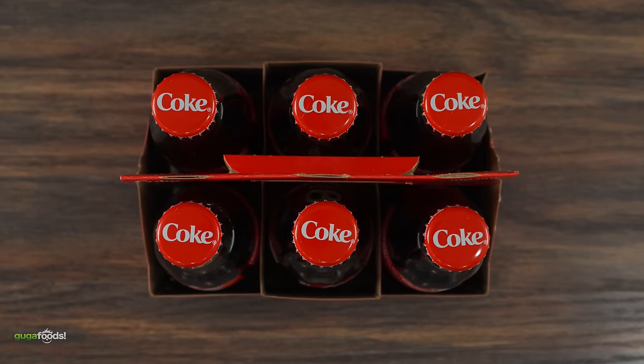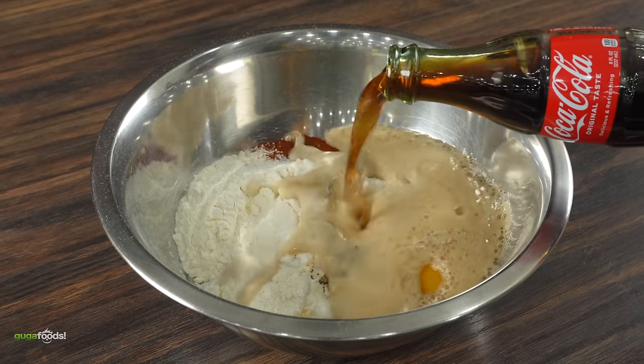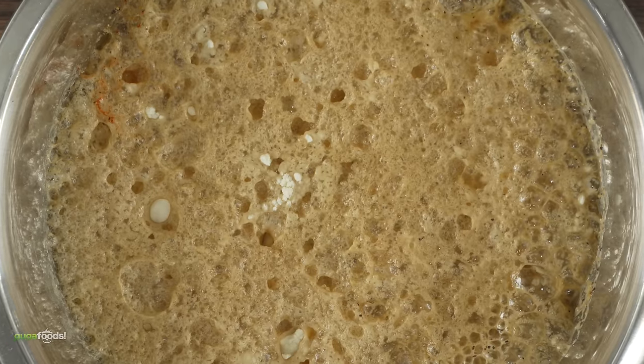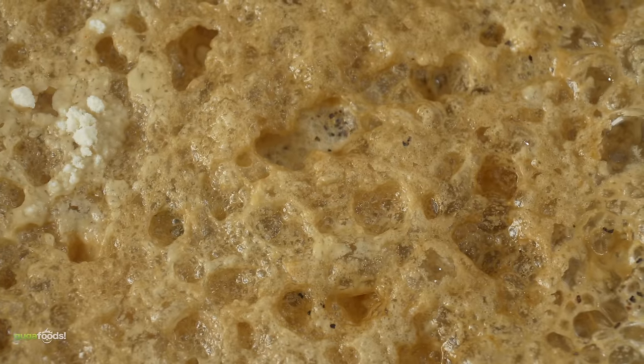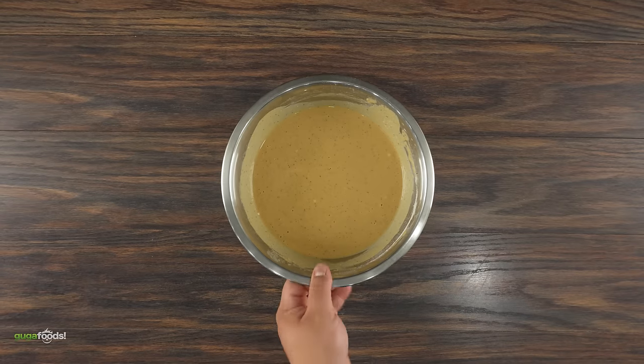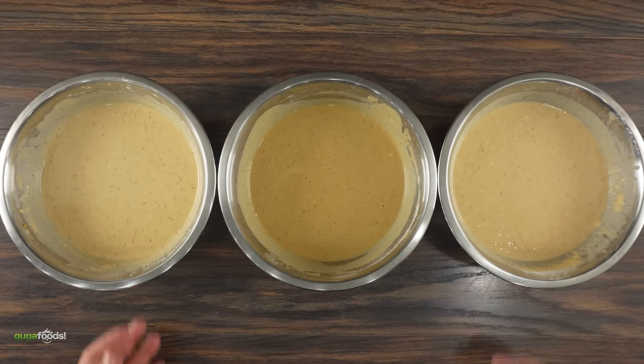The next batter is quite different because I'm using Coca-Cola. Because of the carbonation, I think it's going to create a great batter. You can clearly see the carbonation working its magic — that's what I was hoping for. I went ahead and mixed that all up to a nice consistency, and now we have all three batters ready.